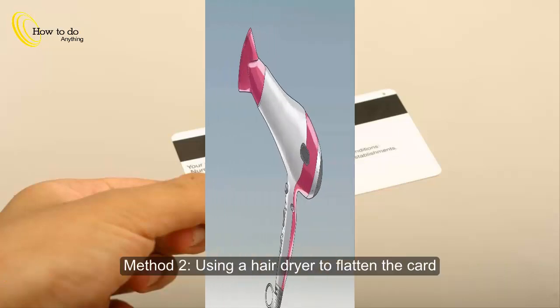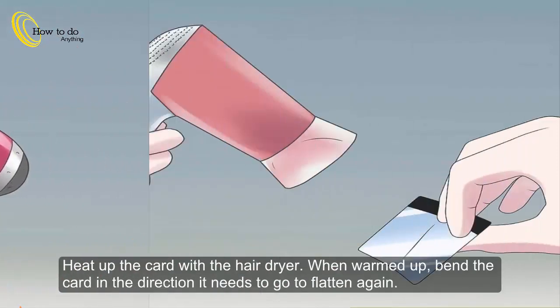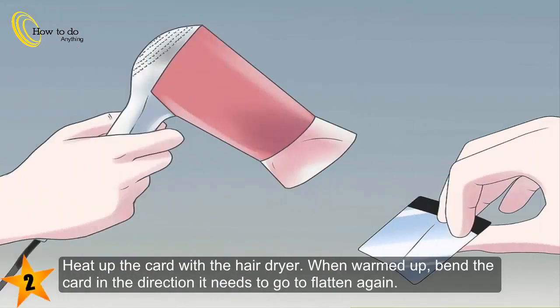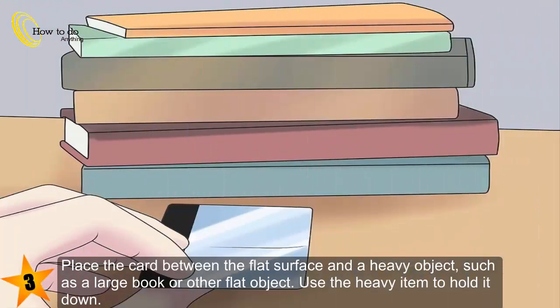Method 2: Using a hair dryer to flatten the card. Step 1: Find a hair dryer and place your card on a flat surface that can handle being heated up. Step 2: Heat up the card with the hair dryer. When warmed up, bend the card in the direction it needs to go to flatten again. Step 3: Place the card between the flat surface and a heavy object such as a large book or other flat object.